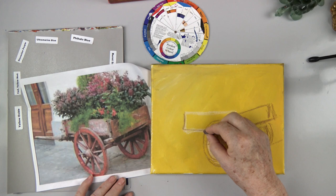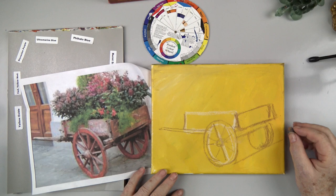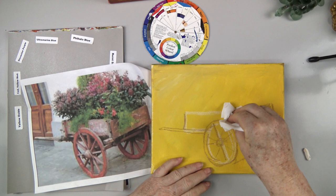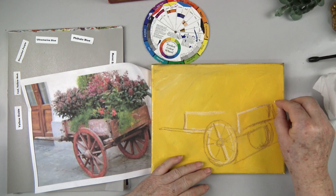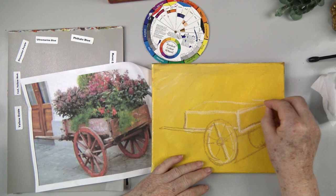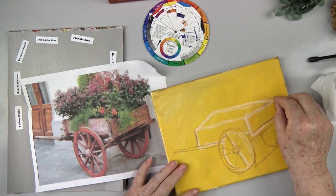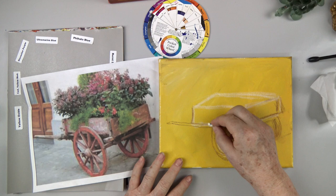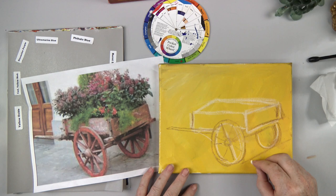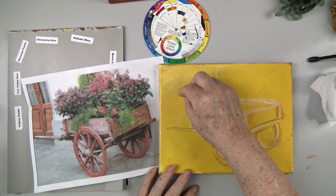The tongue of the wagon is going out this way. It's oddly slanted in the photo, and I don't want to leave it like that — I'm going to erase it and have it go a little more straight up and down than in my photo because it's too weird. So there's the back of my cart. If you imagine a box here, that's basically what I've drawn, but we're putting flowers in it. If you're having trouble, go ahead and draw the box, keeping in mind it's tilted down a bit.